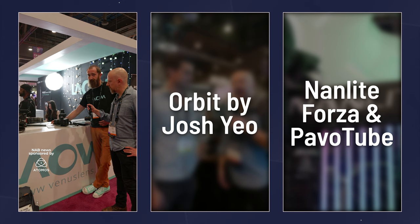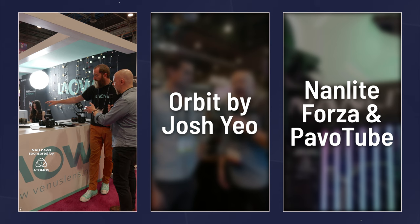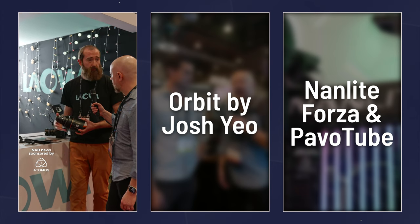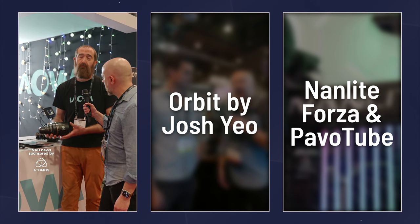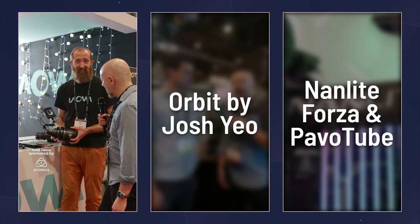I don't have pricing on the Ranger yet, but it is going to be very enticing. What about pricing on the 2x squeeze? This is looking like a Cooke lens — it's a monster. The Proteus lenses are $5,000 a piece. You can buy them in sets and get a little bit of a discount depending on what you go with. At that price point, for what you're getting and what you can do with these, it's very, very impressive. Awesome. Thank you very much.